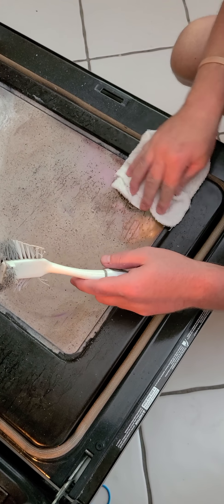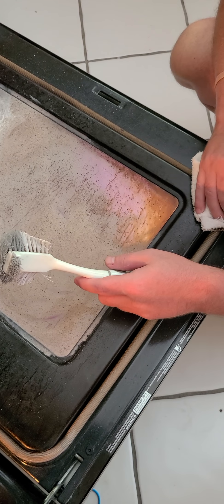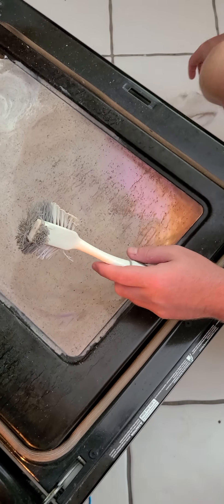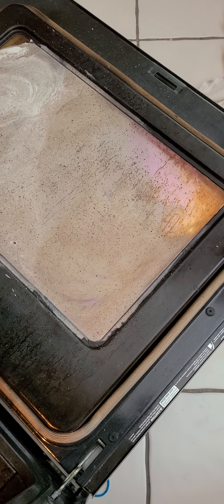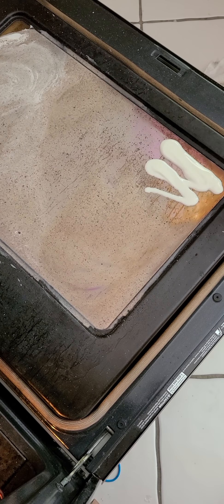It's better. We need to leave it a little bit longer. Let me see the magic glass. I'm just going to add more. You didn't have a before and an after.